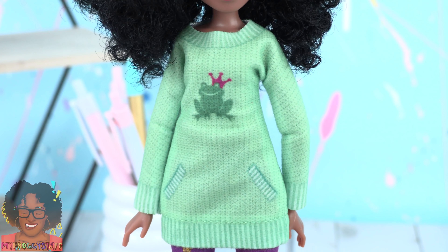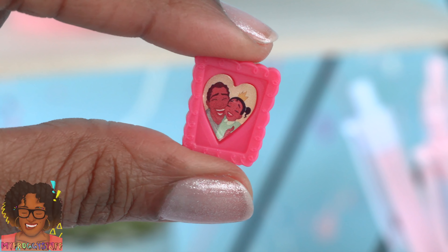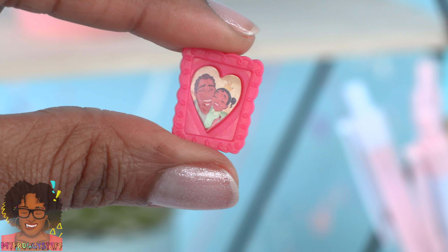Tiana wears a green top with a frog on it, purple leggings with gold details, green shoes, and she comes with a tiny picture of her and her dad.